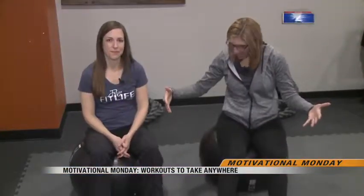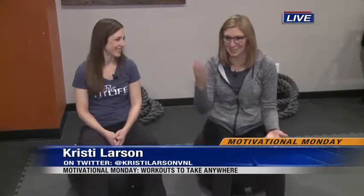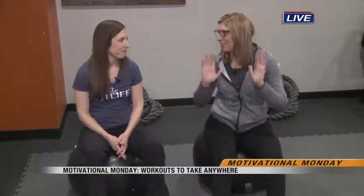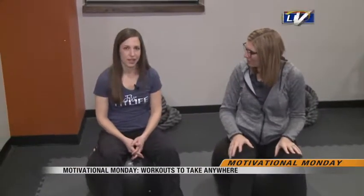Well, good morning Lisa. I know a lot of people have these stability balls and maybe you forgot to be using it — maybe it's in the kids' playroom — because we all know we kind of buy something and then we put it away. So Jenny, what are some workouts we can do using these?